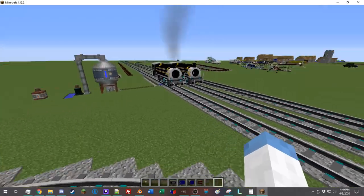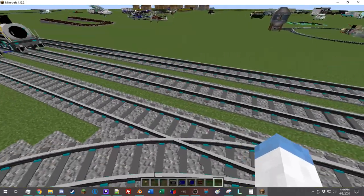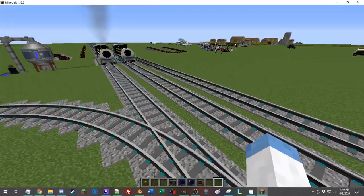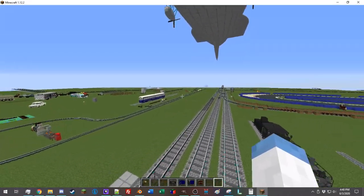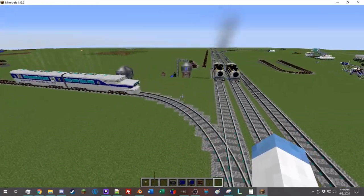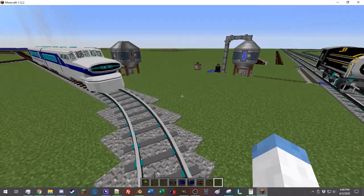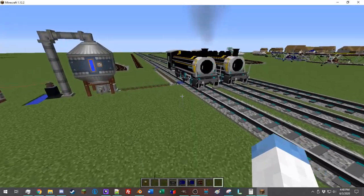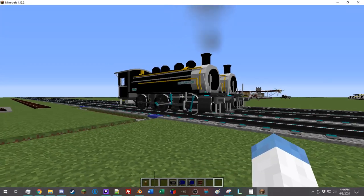In the first episode, we looked over how to work all the track stuff, because after all, you need track to drive a train on. And then we looked at how to make the trains using all the fun machines that immersive railroading provides. They're very big. And finally, now that you have a track to drive your train on and a train to drive on the track, it's time to know how to drive the train.